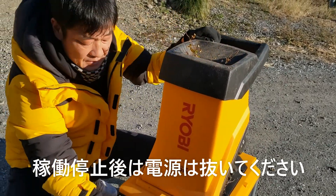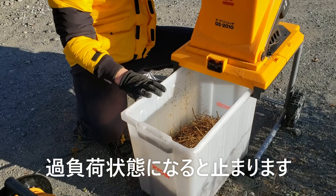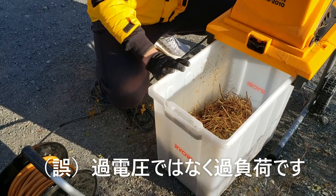ガーデンシュレッダーが止まりました。安全機能が付いているので、過電圧状態になるとこうやって止まります。過電圧な状態になる原因というのがあるので、